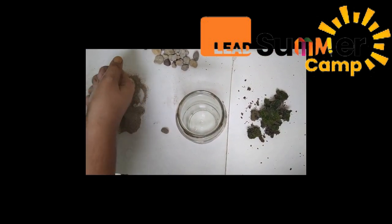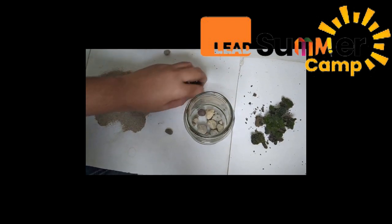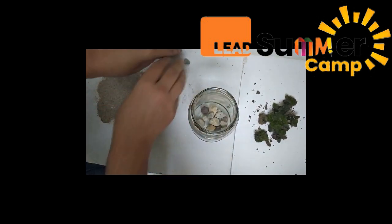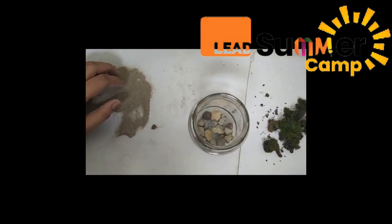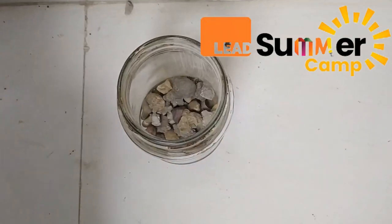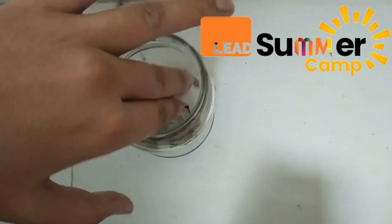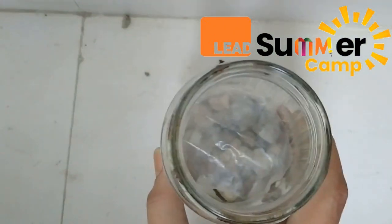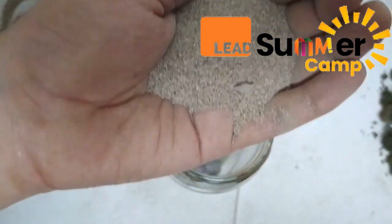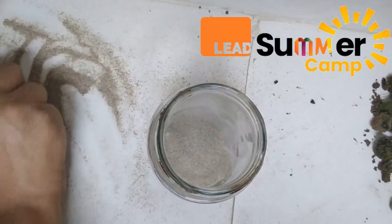First, we are going to put the pebbles inside the jar, just like this. Next, we are going to use the transparent paper to cover the gravel, like this. Then we are going to put in the sand — just like this.